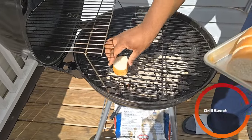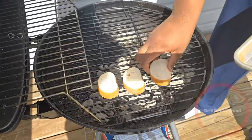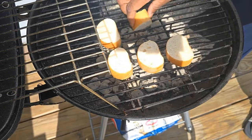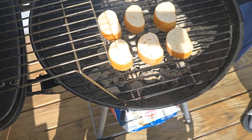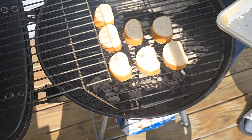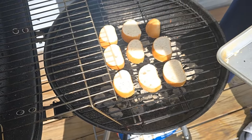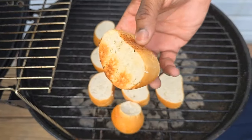Next you're going to want to grill those pieces of bread from earlier. You just want to heat them up a little bit and get the charcoal grill marks on there. You can do this either before or after you grill your meat. If you do it after, just make sure you clean your grill so you don't get residual barbecue sauce on the bread. You want it to get a little toasted like that.